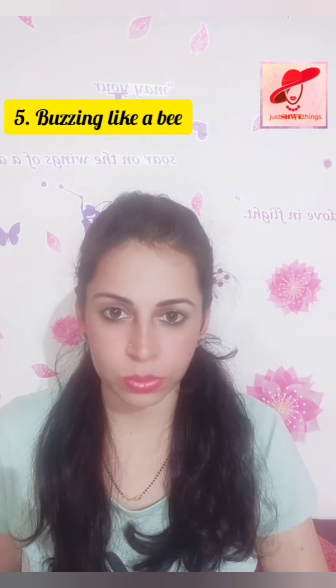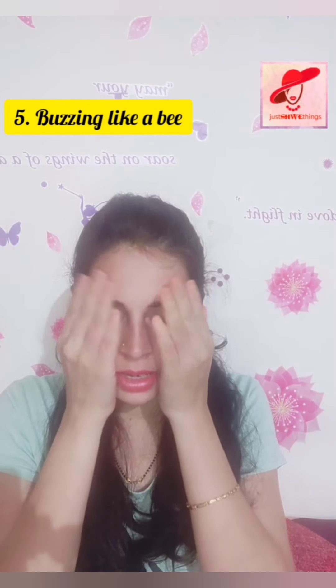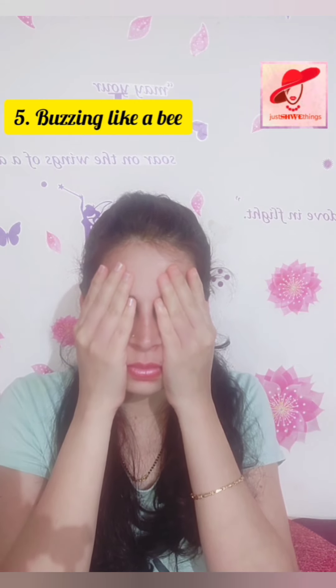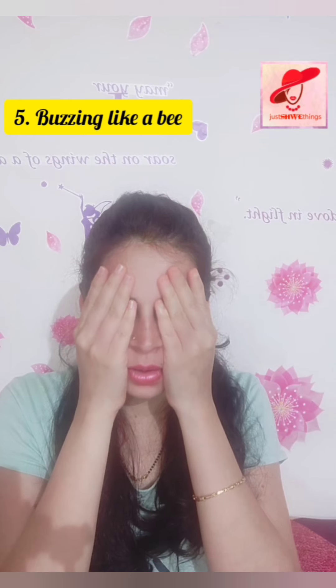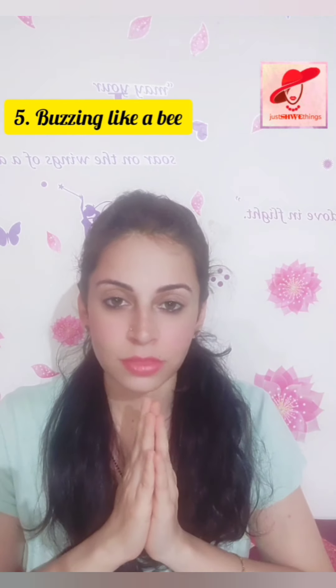For the buzzing bee, close your eyes, cover them with your palms, and produce a buzzing sound like a bee. You will feel the vibration on your face. Rub your palms, place them on your face, and start buzzing. You will really feel the vibration happening across your face.